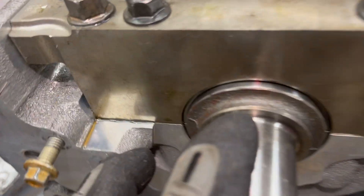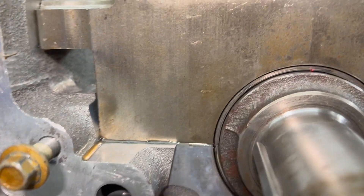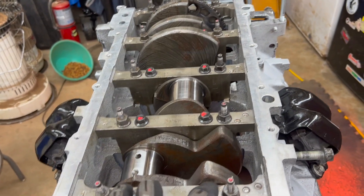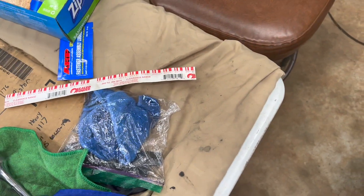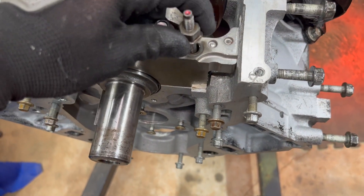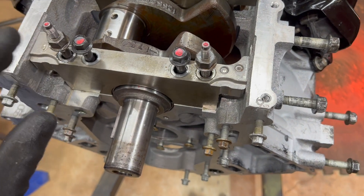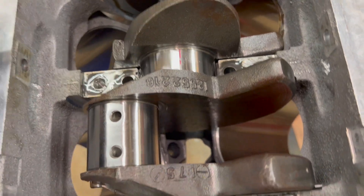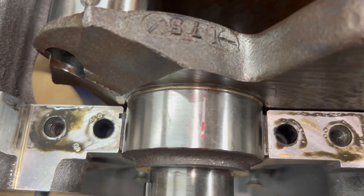We're all torqued up and we can still see our plastic gauge kind of squished in there - can't really tell yet. I'm going to use an impact to loosen all these up and we're going to start pulling caps and looking. Okay, we have everything loose. Let's make a little space. Those are off and this is what it looks like - your plastic gauge here's your mark, see that? It just squishes it down.